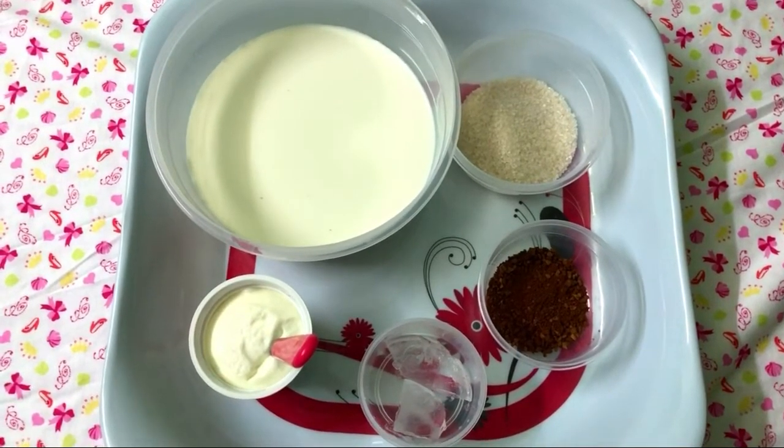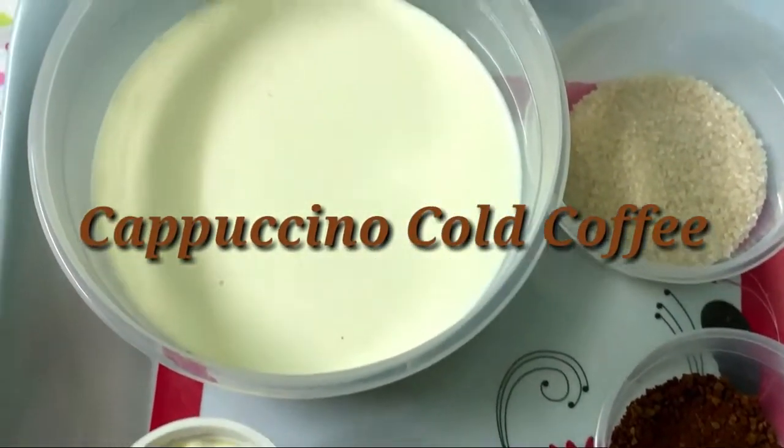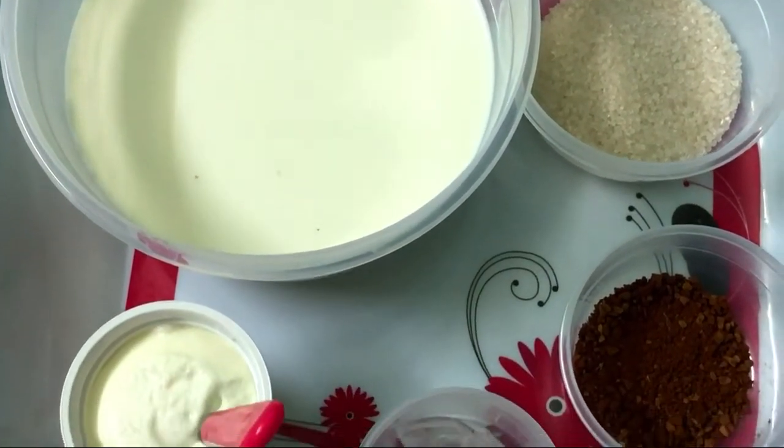Hello friends, we are going to make a cappuccino cold coffee in Kali's kitchen. We are going to use cappuccino cold coffee, sugar.